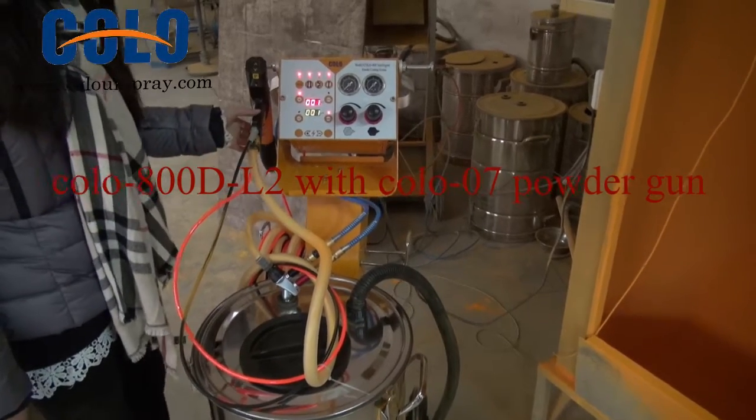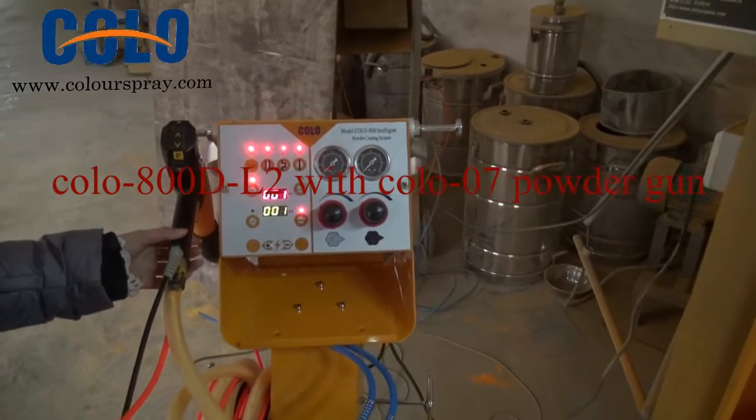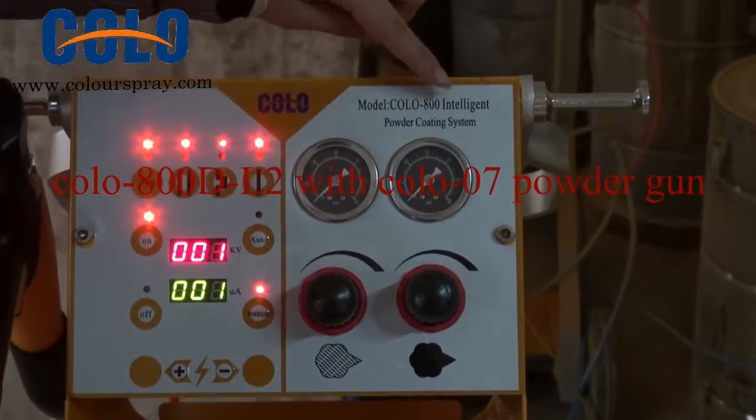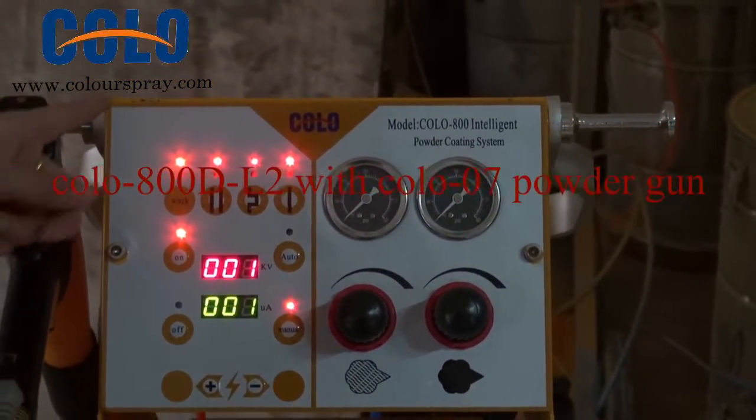Hello, this is Sony from Hangzhou High Color. Now I'll introduce our machine: Color 800D, with the new trolley.